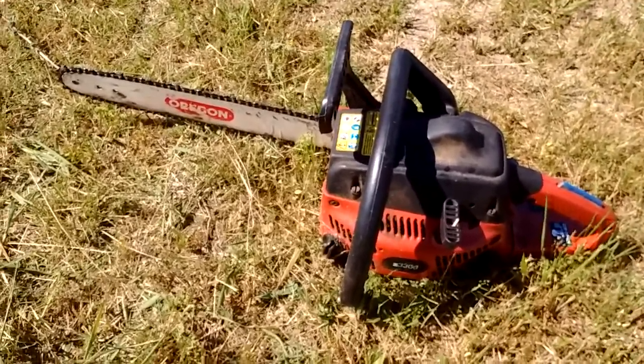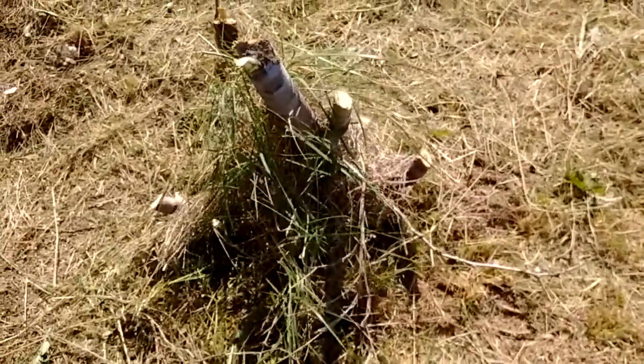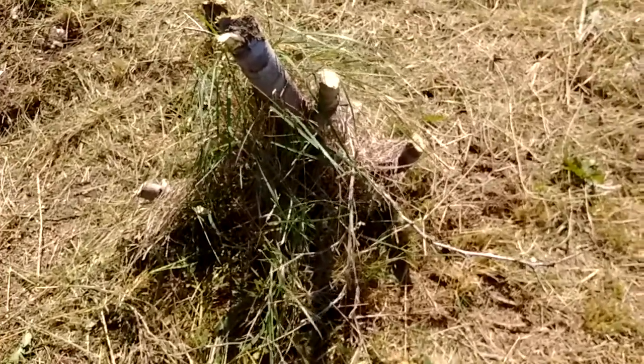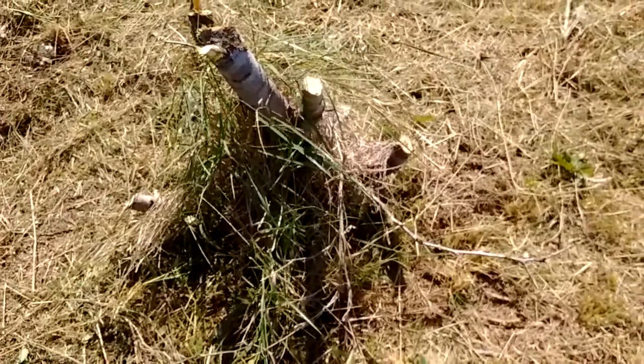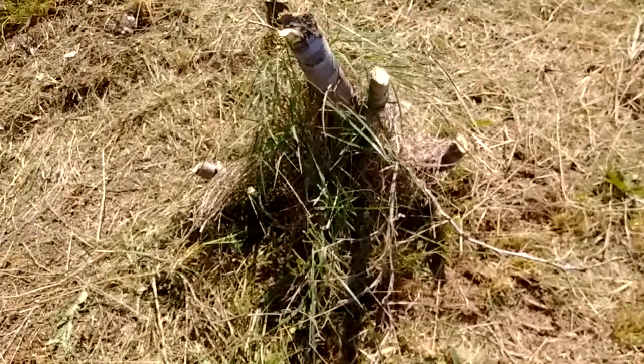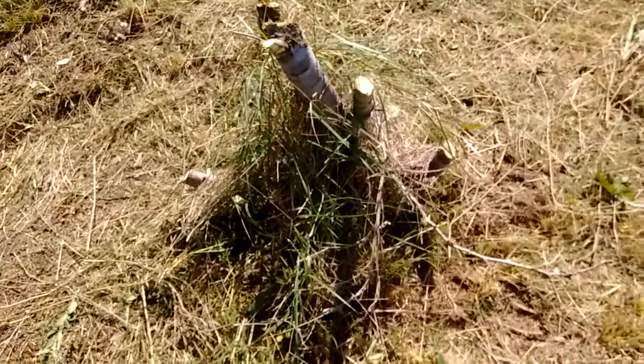We're going to go around this stump over here and try to get her cut down. It's going to be dug out as good as I can. It's a little difficult — it's boring watching me cut — so we're just going to run the video on it. Please remember to subscribe and get on the next video.